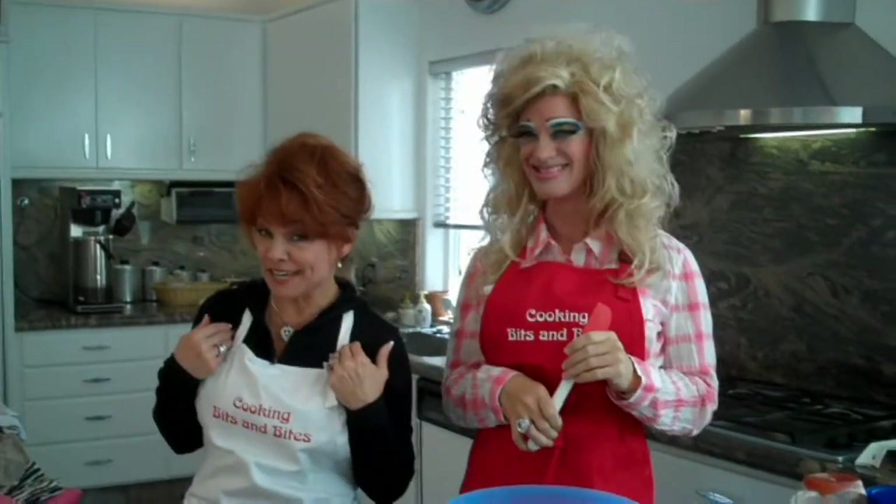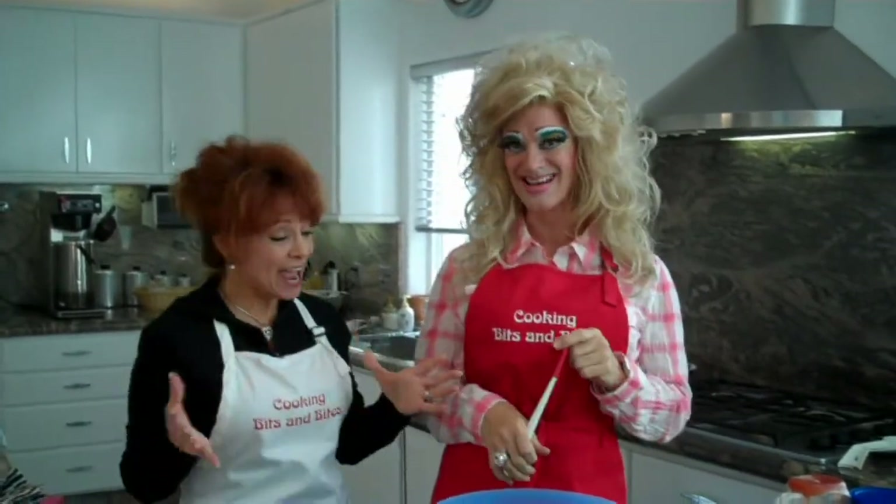Welcome to Bits and Bites. I'm Dee. And I'm Dee. And today what are we making? We are making healthy turkey meatloaf.